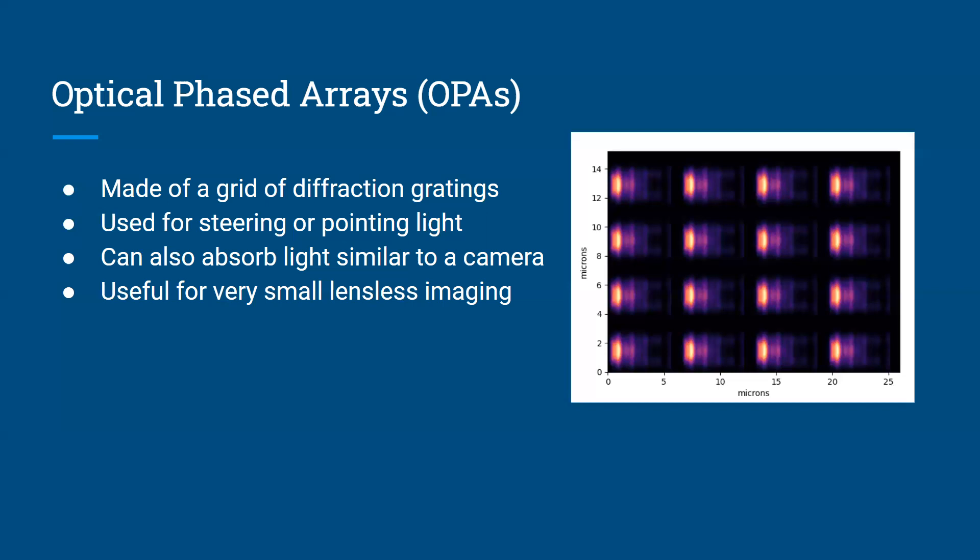In certain situations, an optical phase array, instead of being used to send light out, will be used to absorb light. It ends up being the exact same thing, except instead of having light be sent out of the chip to a certain point, the optical phase array will just look at a certain point and absorb light from that specific point. You can steer that point in the exact same way you might steer a beam coming out of the optical phase array. And if you absorb light instead of emitting light, it can be used for very small scale lensless imaging.